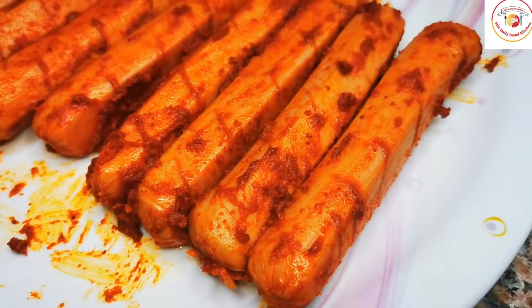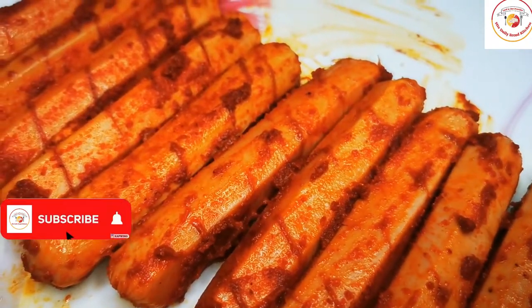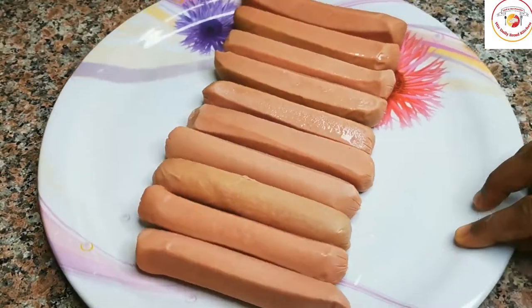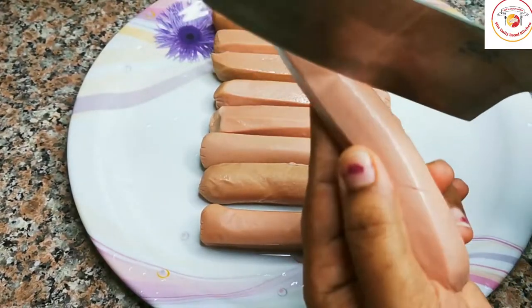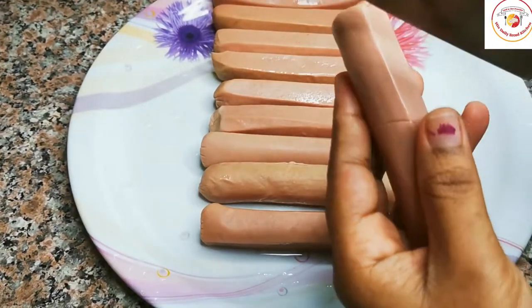Hello friends, welcome back to Styli Bread Kitchen. Today's video is hot dog fried chicken — very easy, using Indian masala powders for frying. Here I'm using almost one packet of chicken hot dogs.